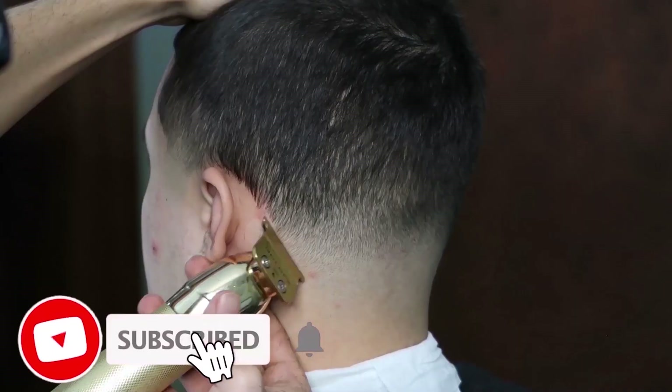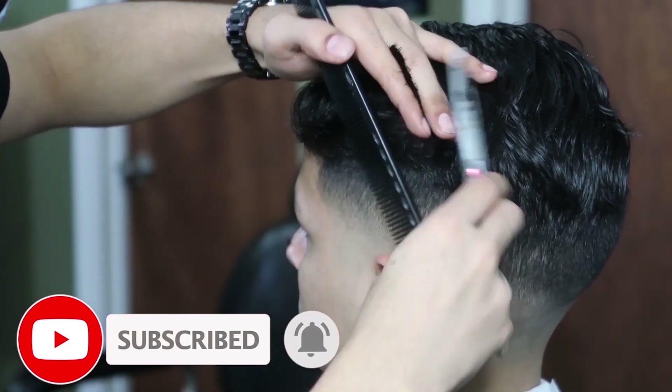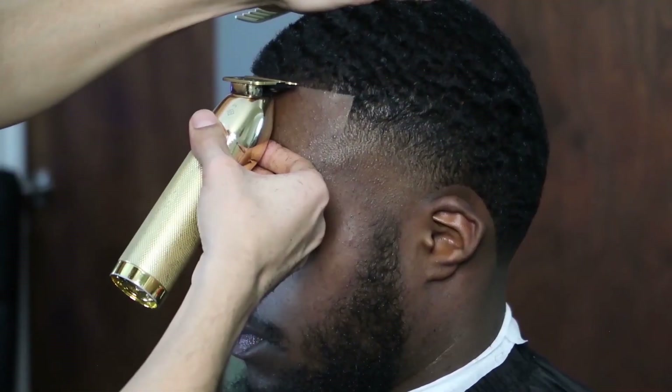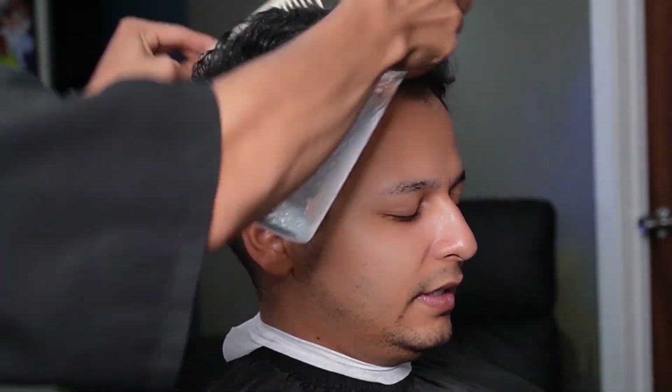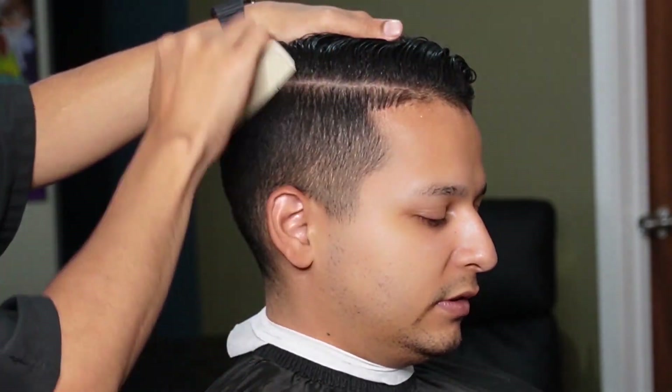What's going on guys, Faded Louie here, bringing you guys a brand new video. We're going to be doing some long form content today, so stay tuned. We're going to be doing a mid-fit on my boy Jose, so stay tuned.